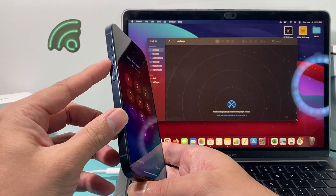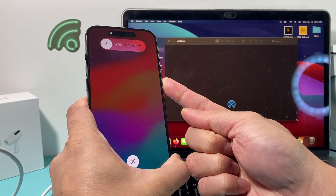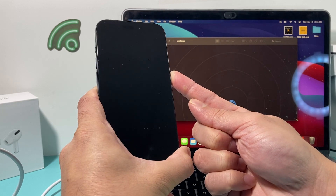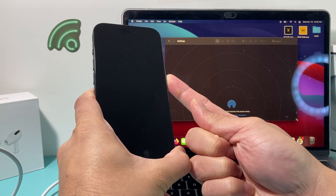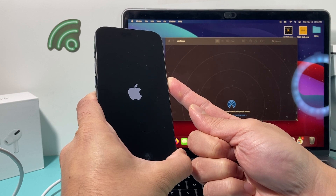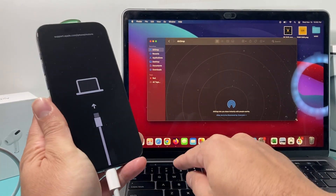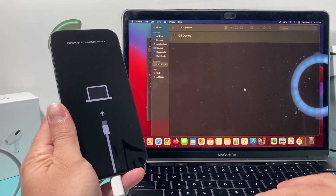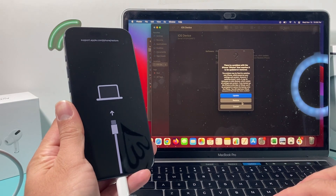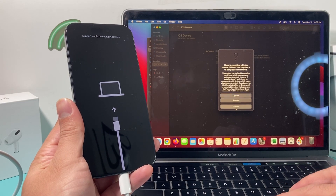Once you're connected, put your iPhone into recovery mode. Press volume up, then volume down, one after another, then hold the side button. Don't slide to power off — keep holding until you get into recovery mode. Once in recovery mode, since it's connected to your computer, a message will pop up. On your iPhone, a menu will appear with the option to restore, which will erase your iPhone.